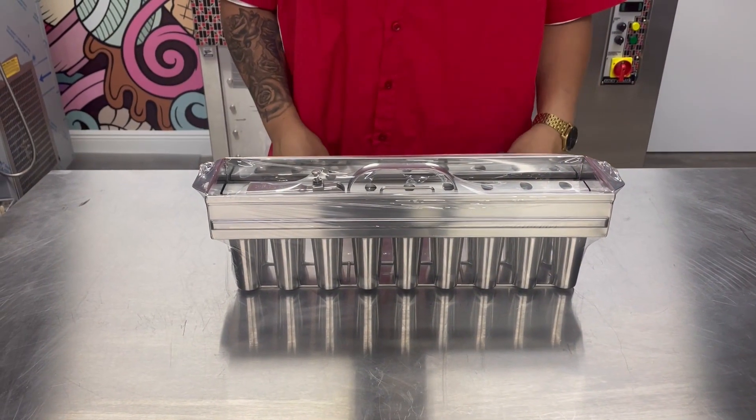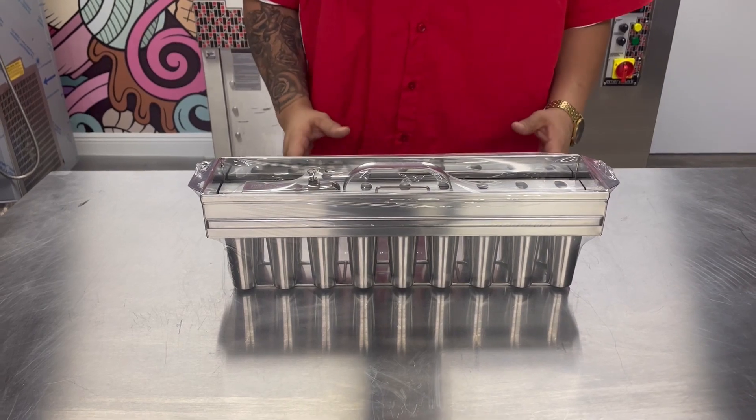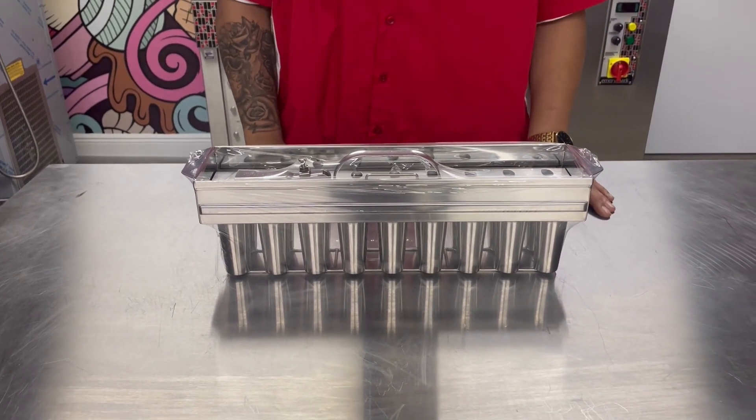Hi everyone and welcome. My name is Crystal from Emory Mark USA. We are one of the largest distributors of adiforma molds here in the U.S.